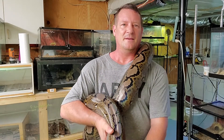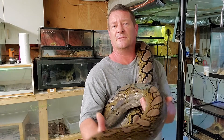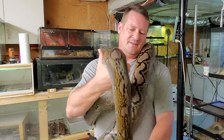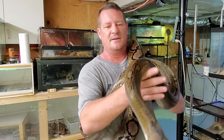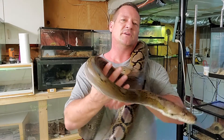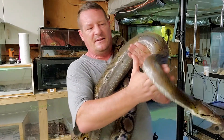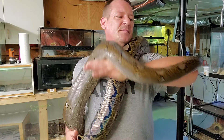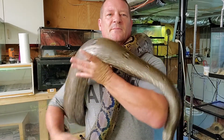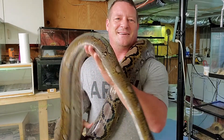Hey everybody! You know they say every good video starts with a good hook. This video is going to be entirely about hooks. I've got my smaller of my two reticulated pythons here and we're going to go over the difference between hook training and hook handling, and how important it is when we're dealing with these guys. I'm going to get my larger retic to help demonstrate when we come back on Intrepid Exotics.